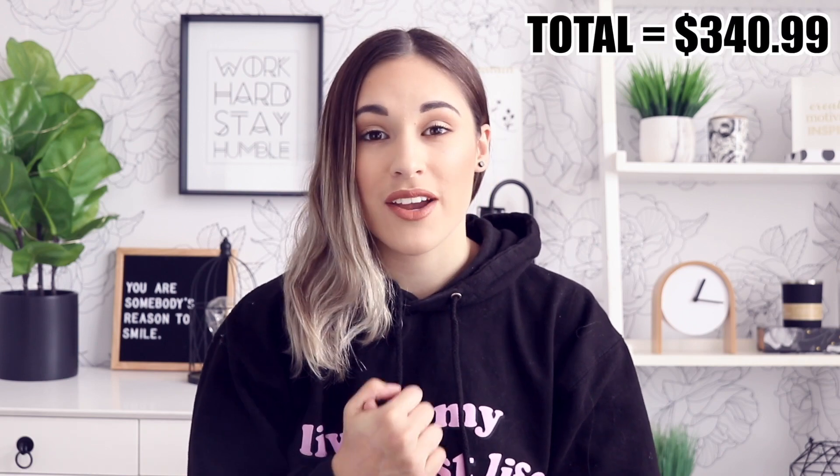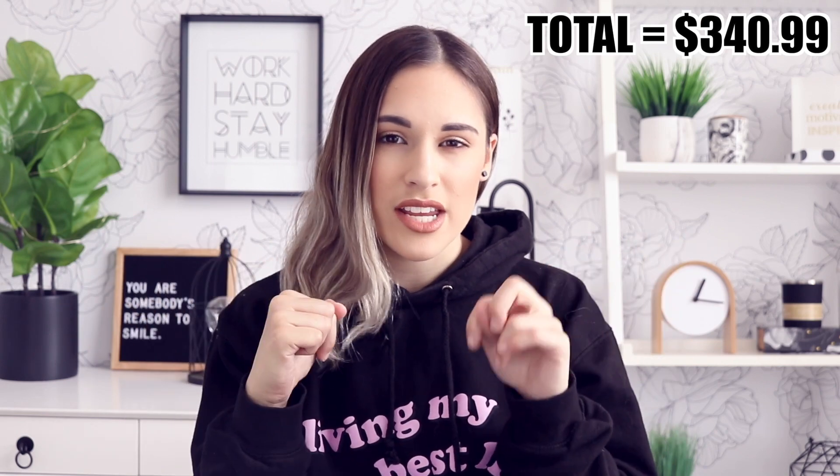Okay guys, so that was everything that was in the summer FabFitFun box. I hope you enjoyed this video. If you are interested in subscribing, I'll put everything you need down below in the description box. Definitely go check out FabFitFun — you get $300 plus worth of stuff for only $49.99, which is mind-blowing. It's such a good box and a great way to discover new products. My favorite is definitely the Tarte palette or the Foreo — though mine is actually broken, so maybe it's a good thing I got a new one. If you're not subscribed already, definitely hit that subscribe button to be part of the Rose Squad. I love you guys so much and I will see you in the next one. Bye guys!